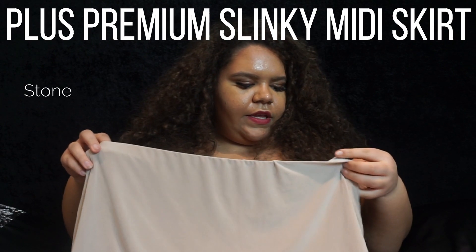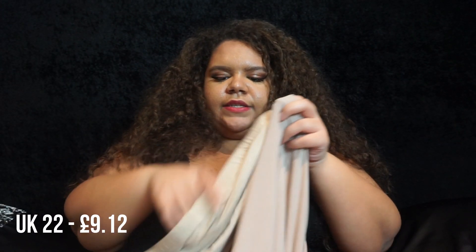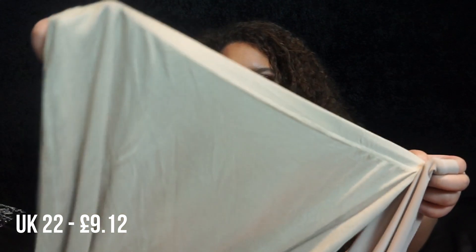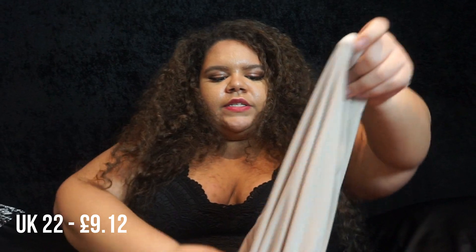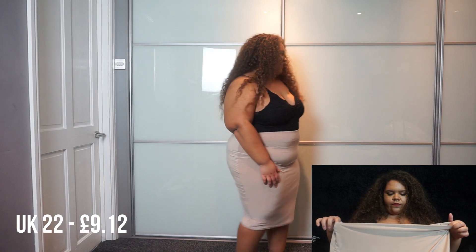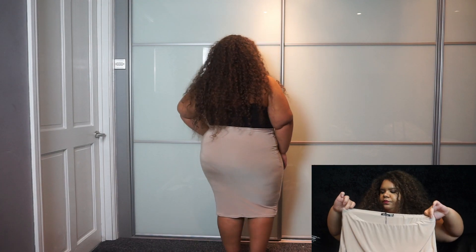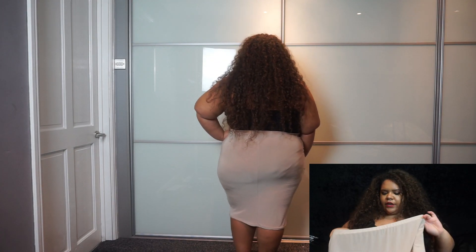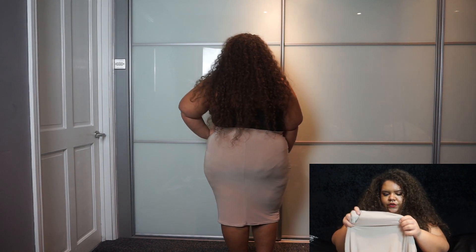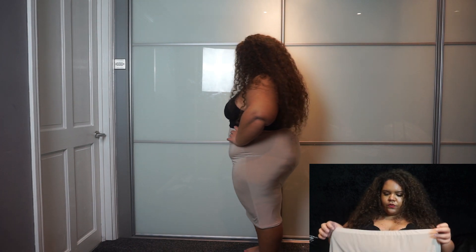This next skirt is pretty much exactly the same as the one I just showed you except in a different material. It's the same color and same shape, but that one was a t-shirt material and this one is more of a slinky material. It's got one of those waistbands in it — it's already a bit twisted — but I do like this one. It's a lot thicker than the other, with at least two layers underneath.